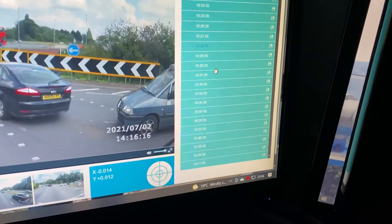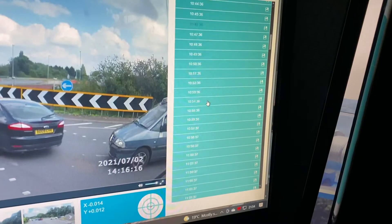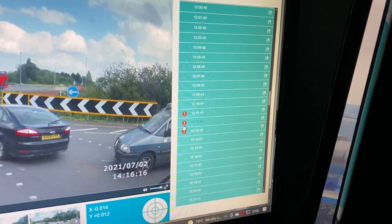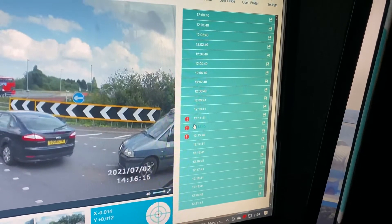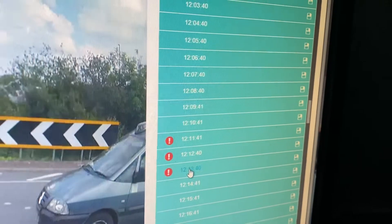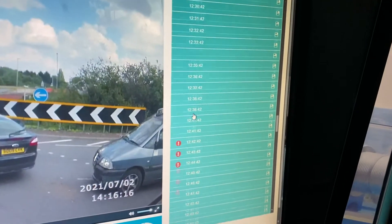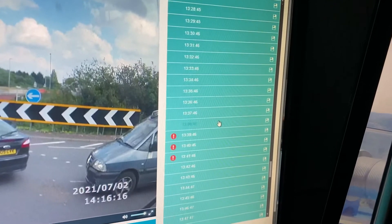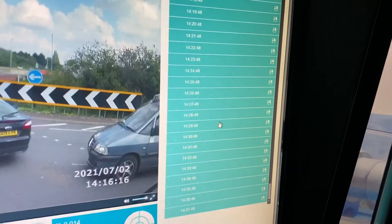These are ordinary recordings that have been saved. Can you see where I press the record button? When I see something interesting, it records that minute — the minute I pressed the button and the next minute. So I've got something there I haven't looked at yet.